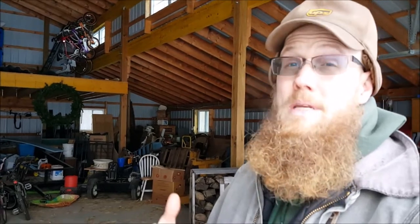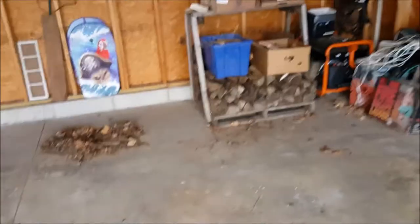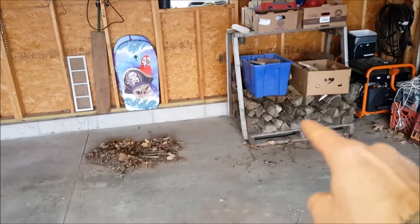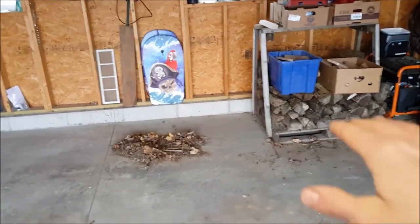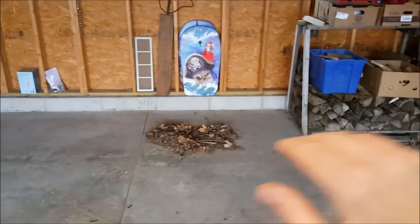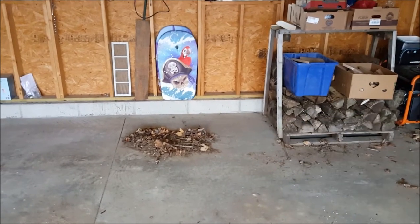Not everybody has barn space, but if you're going to make it a priority to heat with wood, you need to make it a priority to have dry firewood. In the garage, that's what's left of the remaining pallet. I'll move that pallet over to this side, put three more pallets in, and sweep up what's underneath.